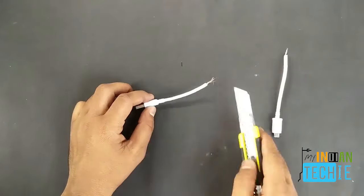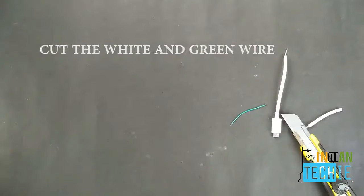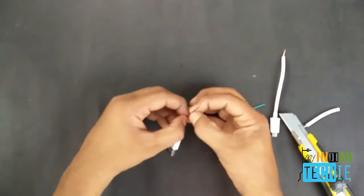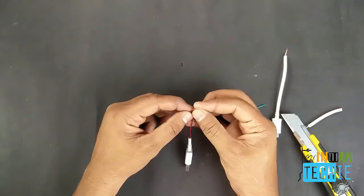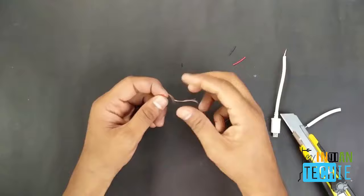Cut both sides, then peel out the outer layer of the wire. Cut the arch wire from one side and separate those two wires from each other, like I'm doing right now.